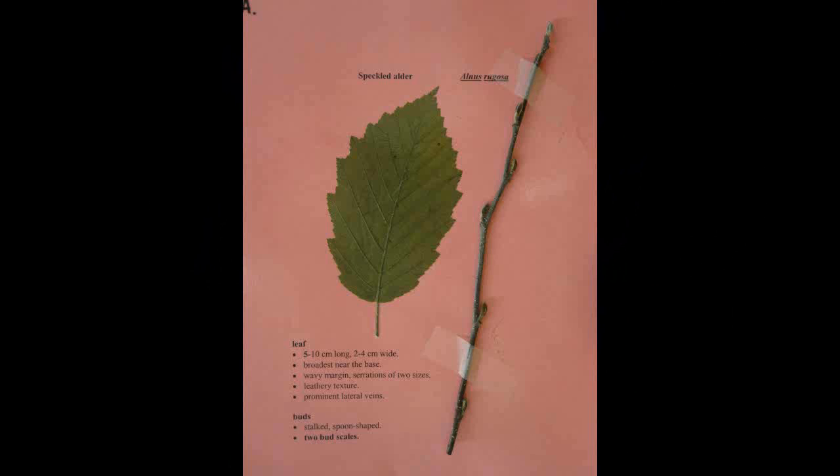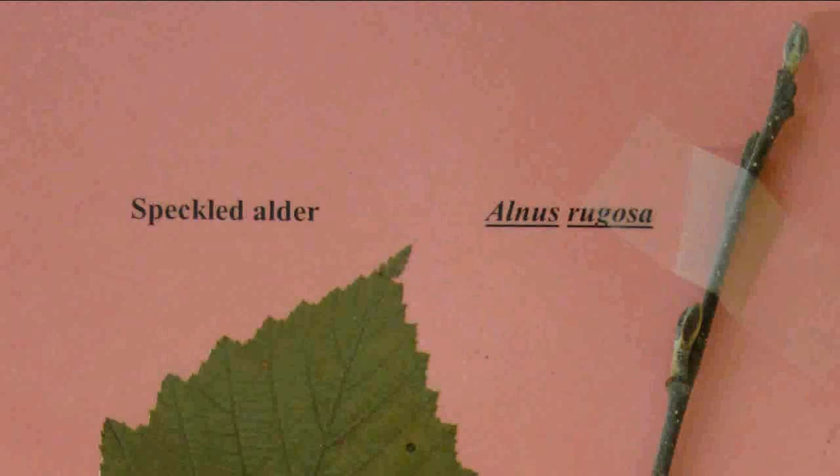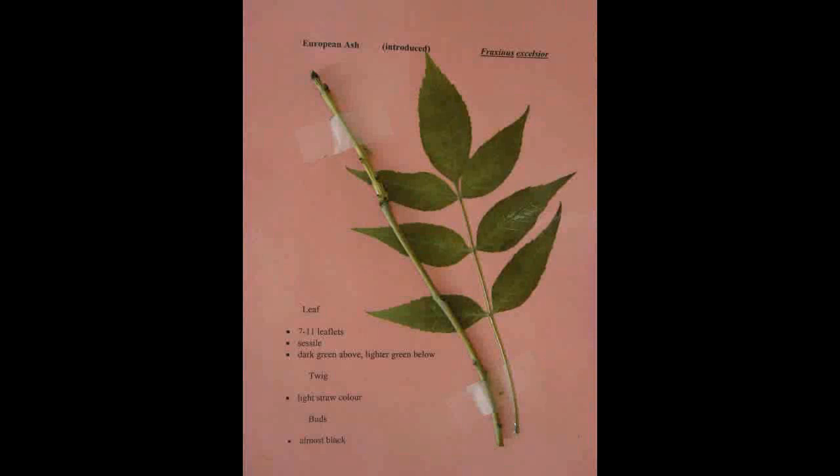Speckled alder, Alnus rugosa. The leaves are usually five to ten centimeters long and two to four centimeters wide, being broadest near the base. It has a wavy margin with serrations of two sizes, a leathery texture, and prominent lateral veins. The buds are stalked and spoon shaped, with two bud scales.